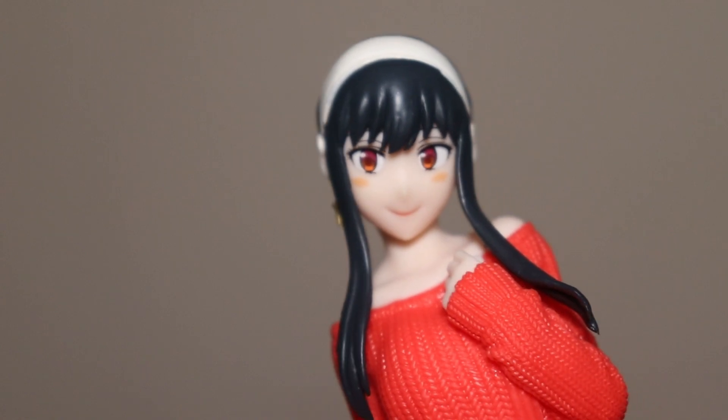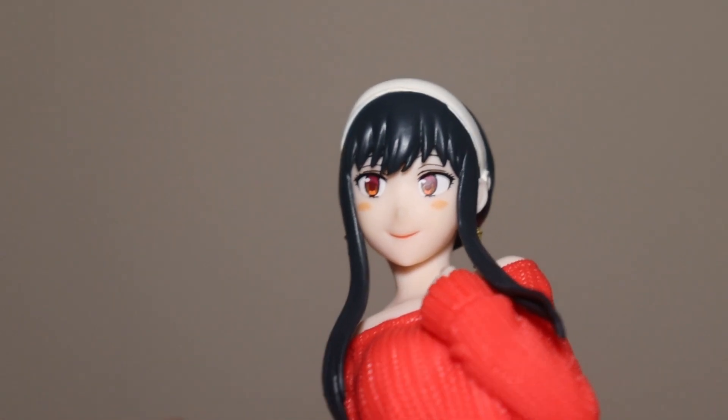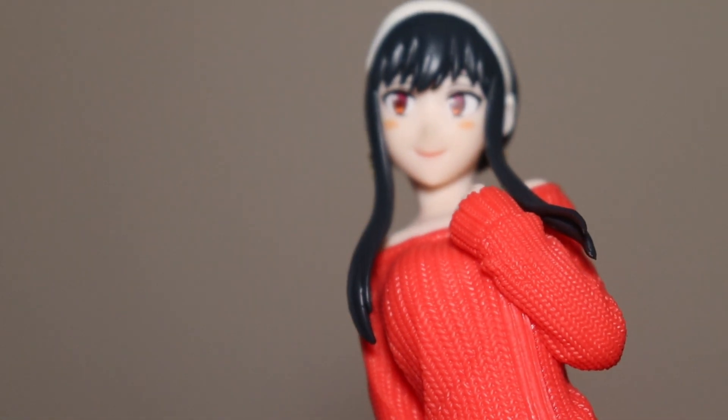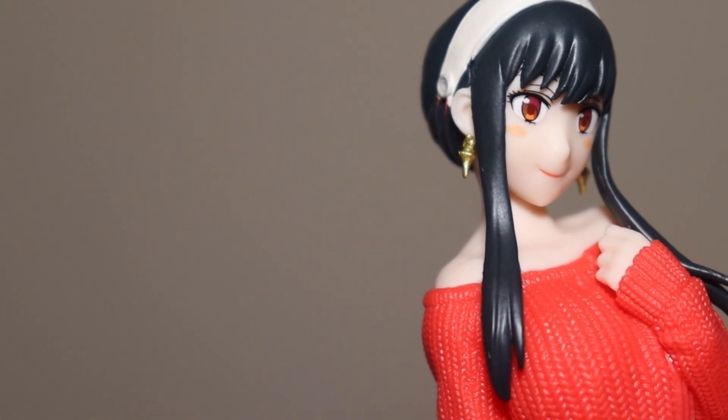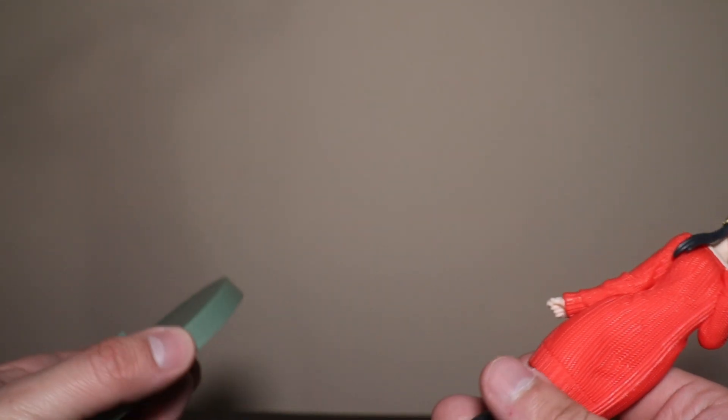I just don't like the face too much. It's Yor but it's not — I don't know. Every time I find Spy x Family figures it's always the face — it's either yes or no. Maybe it's because the spies always have different faces since they're always undercover — that's the clue I figured out.